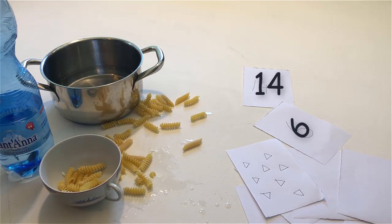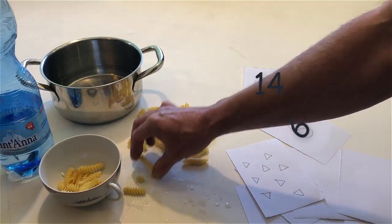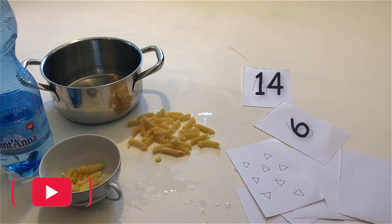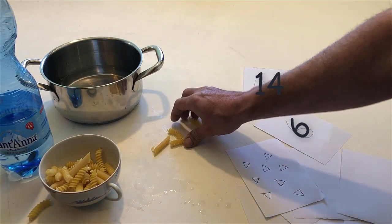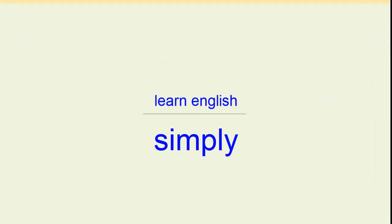Count the number of noodles on the table. Put all the noodles on the table back in the cup. Put all the noodles in the cup.